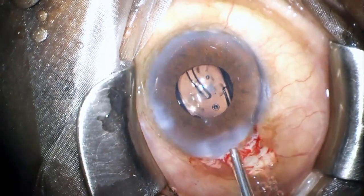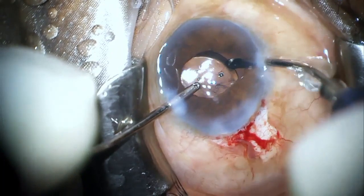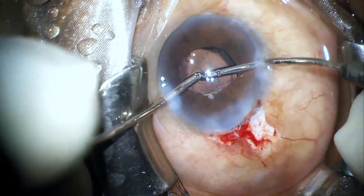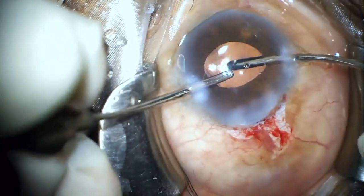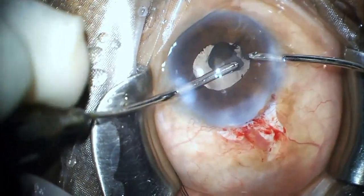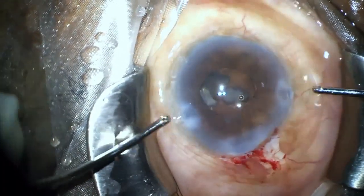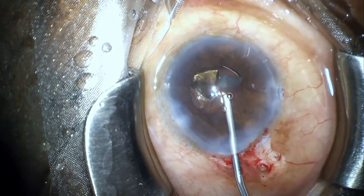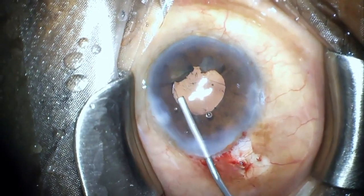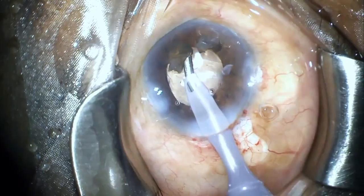Now interestingly, after the lens was put in the bag and as I went behind the IOL to wash the viscoelastic and was tapping on the surface of the IOL, I actually saw the hidden fragment showing up — the one I had been trying to find for a long time. Most likely the fragment was sitting in the extreme periphery of the bag and got dislodged by the placement and maneuvering of the IOL. Finally, the fragment was emulsified and everything looked okay.